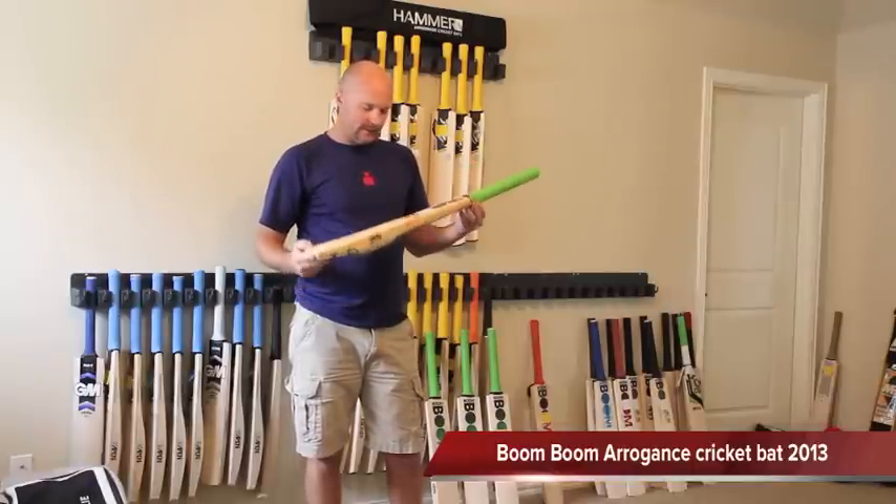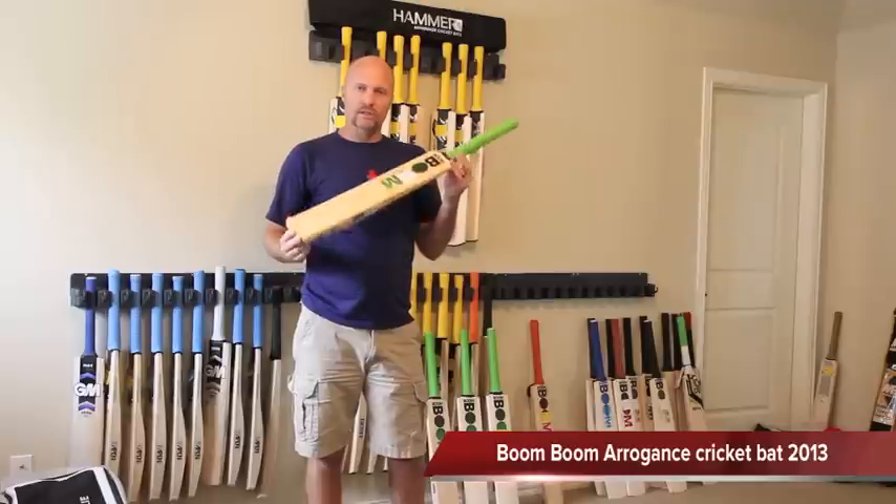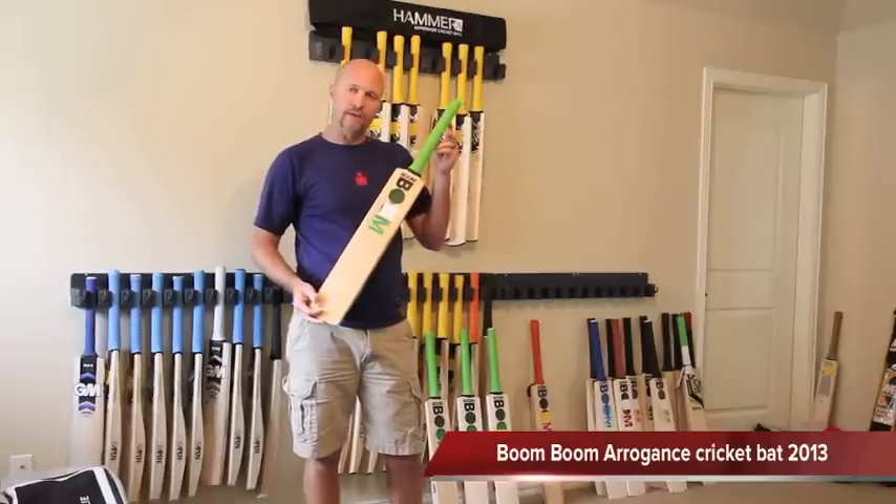But overall the Arrogance — I'm really impressed with it. It's a good looking bat. I've got six or seven in stock, so go to CricketStoreOnline right now and buy a Boom Boom. Catch you guys later. Bye.